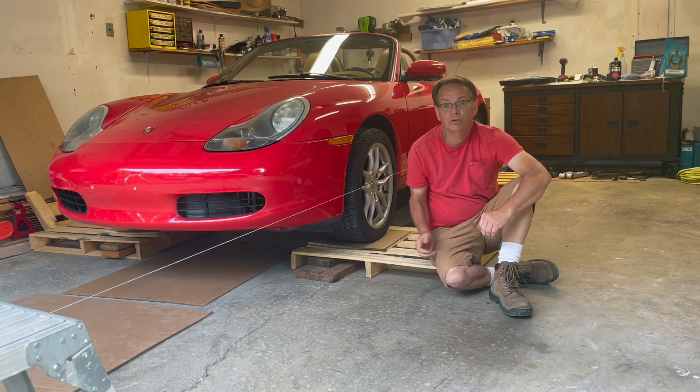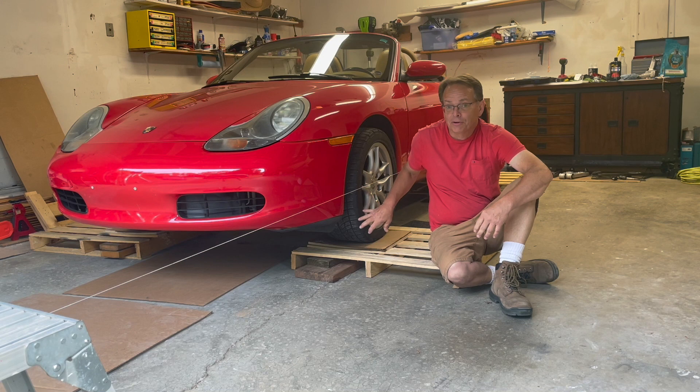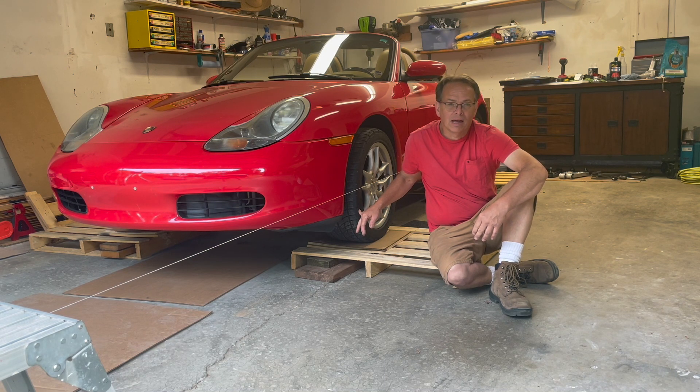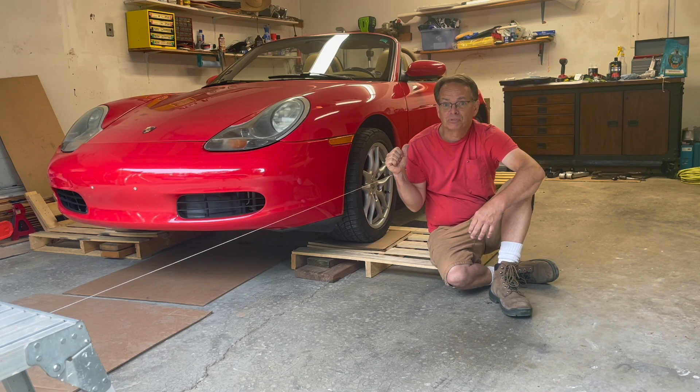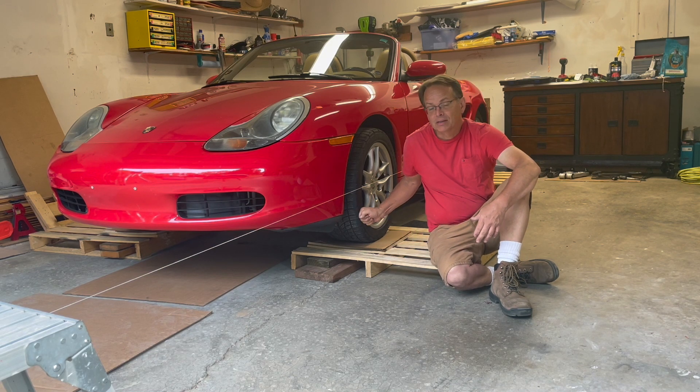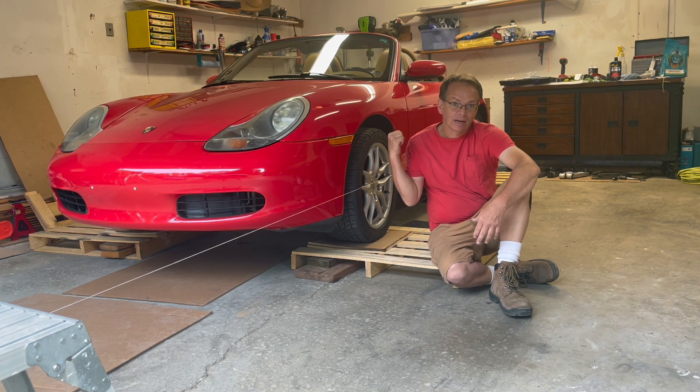If you've been following along, you know I've changed out the inner and outer tie rods and the control arms on the front of my 986 Boxster. Today I'm going to try to get the front end aligned just a little bit, because eventually I want to change out the control arms in the back, and at that point I'll take the car and get a proper alignment. If I pay to get an alignment on the front end now, in a few months I'll have to pay for another one.